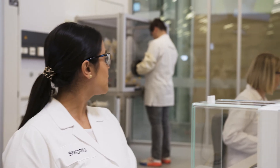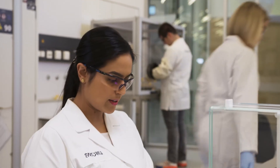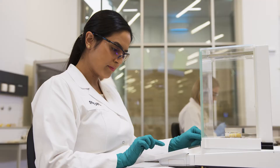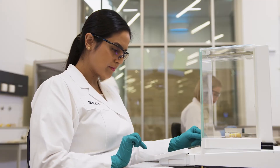All results with the relevant metadata are automatically recorded by the QBIS2 balance according to ALCOA principles. Before the report is generated, you can review it and, if necessary, mark any incorrect weights together with a comment. Before generating the report, the user can sign it with their electronic signature.